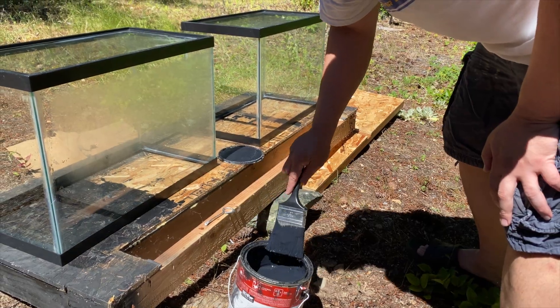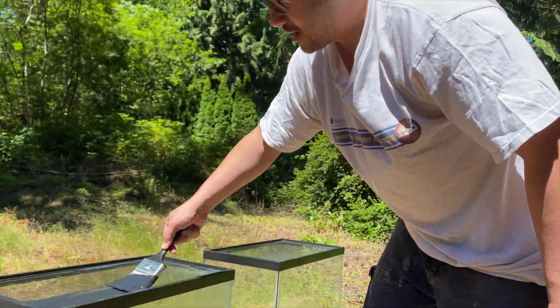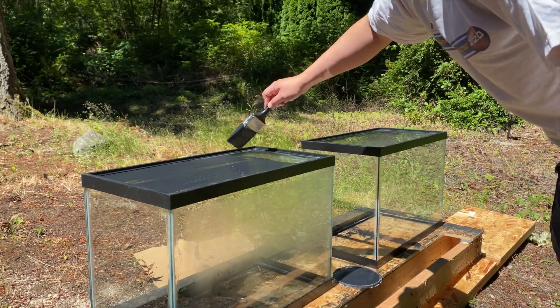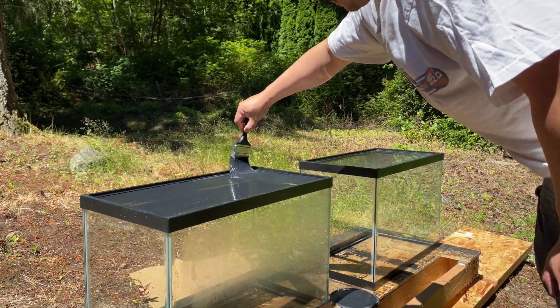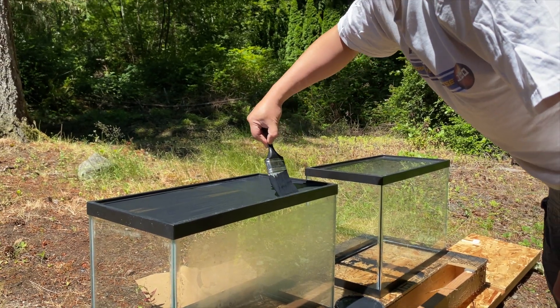Don't eat paint. Then we're ready to go. So what I'm going to do is paint top to bottom — not side to side, but top to bottom. Make sure you get all the gaps.